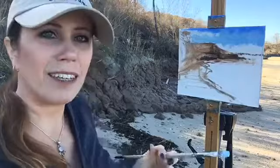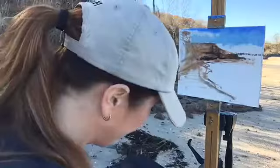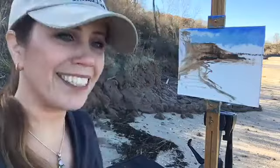My daughter told me that my little videos are like ASMR — that stuff that puts you to sleep. So don't fall asleep! And yes, these are oil paints.